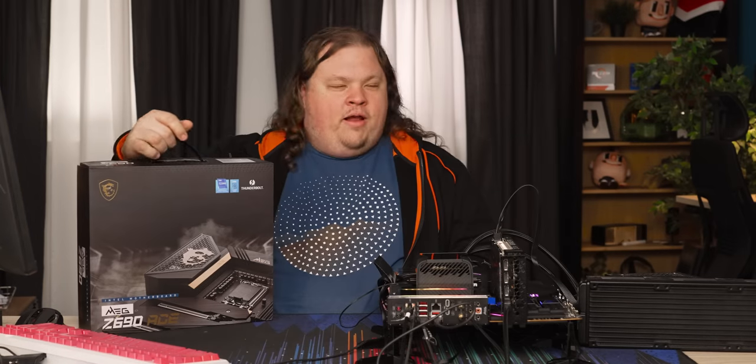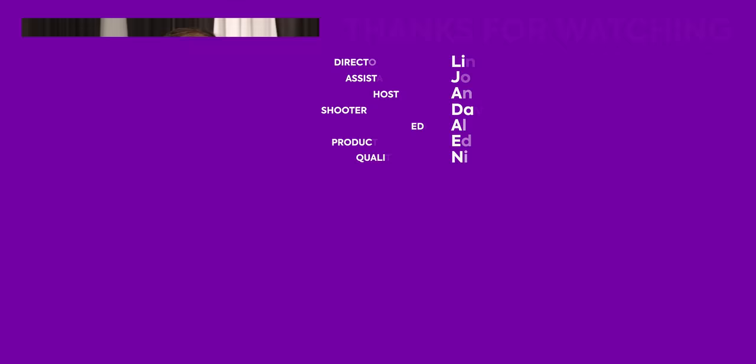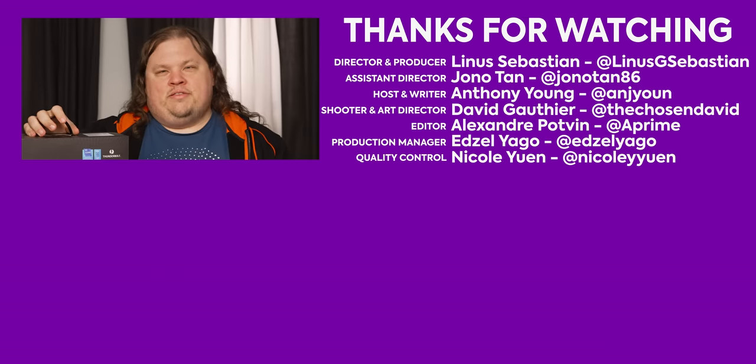This is kind of weird — I don't usually unbox motherboards, there's usually not much to say about them. But there's plenty to say about the other things we see here on Short Circuit. Get subscribed so you don't miss any of our more esoteric unboxings. Godlike.